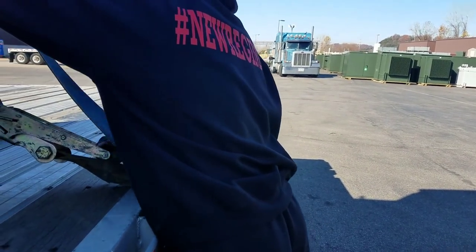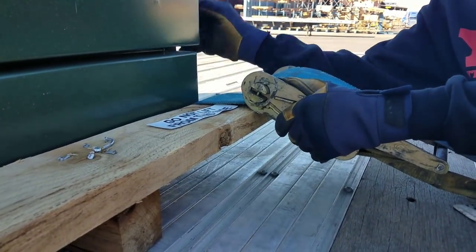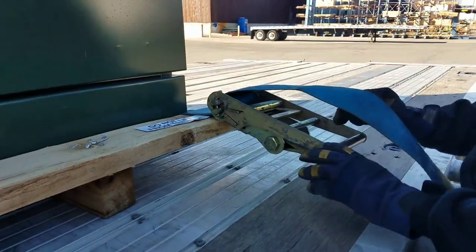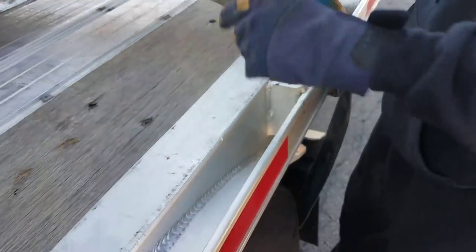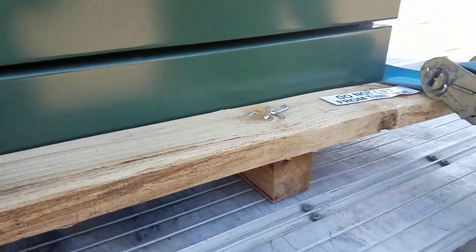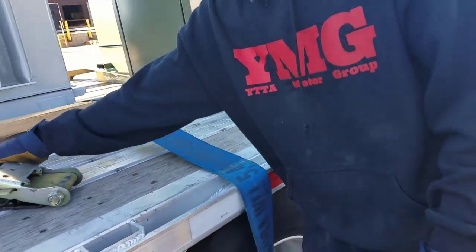We don't need to put a whole lot — no strap, man. I don't like this because of the way they set it. I can't get this as tight as I want to because they put it right here next to my wheel. There's no going under this thing either because it's so close. It is what it is — it's going to be fine. It's only 4,000 pounds and you've got about 11,000 pounds worth of securement on it.